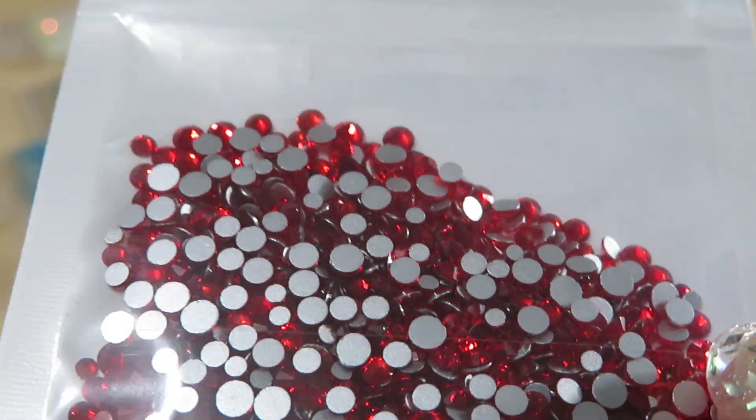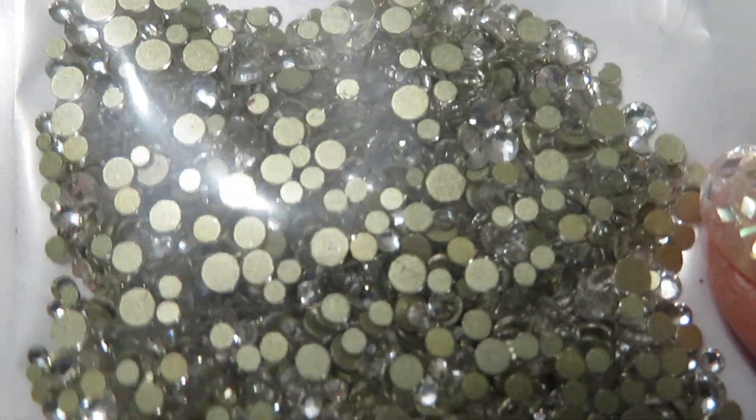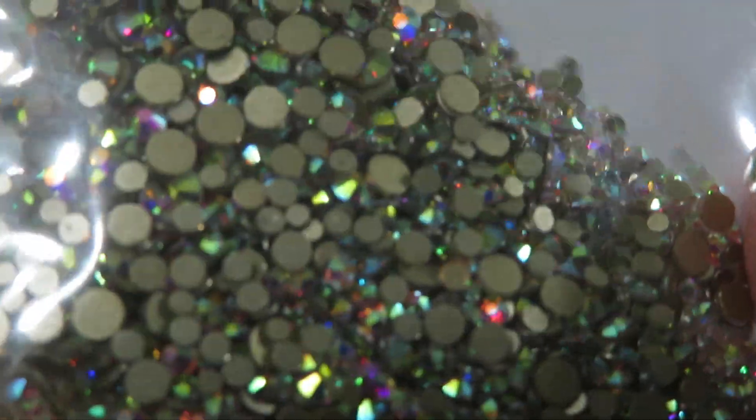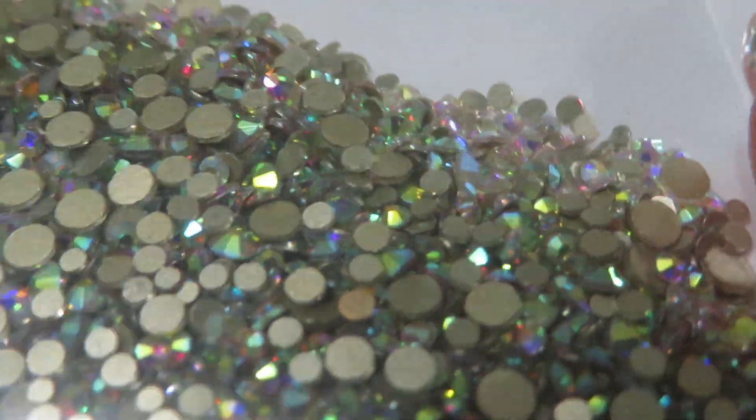And then we have red, clear, and AB gems. So guys, thank you so much for staying with me.